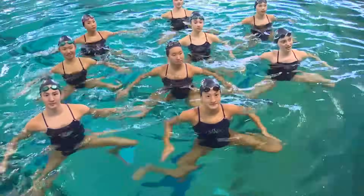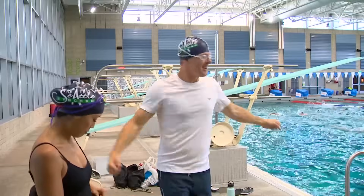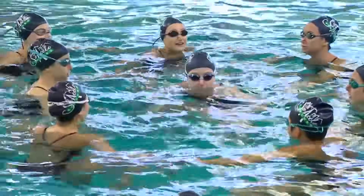My name is Daniela Garmendia and I am the head coach of Seattle Synchro. Today we're gonna do something very basic — it's what we teach the little kids. It's your body awareness and the basics for you to stay above the water.